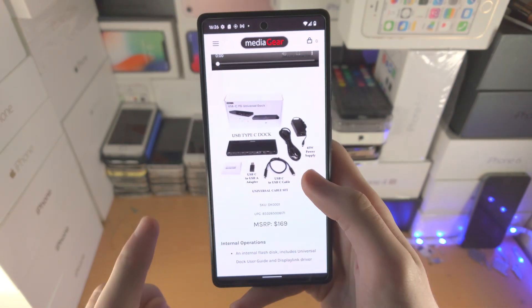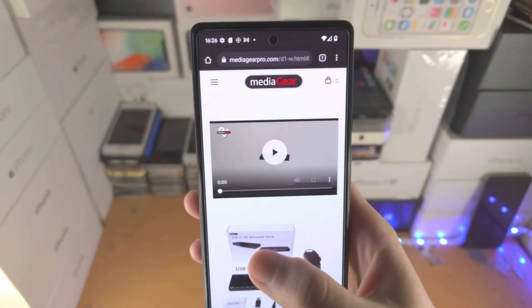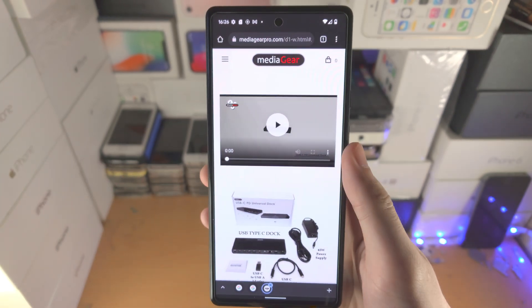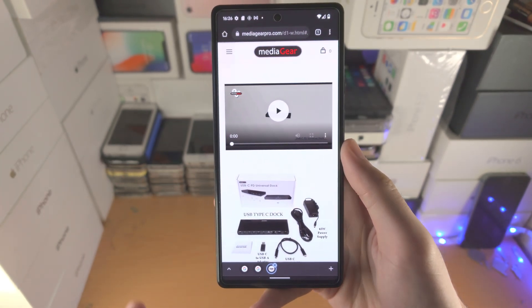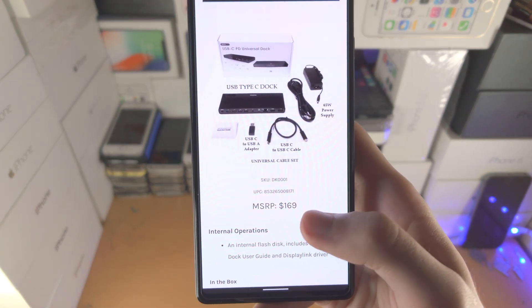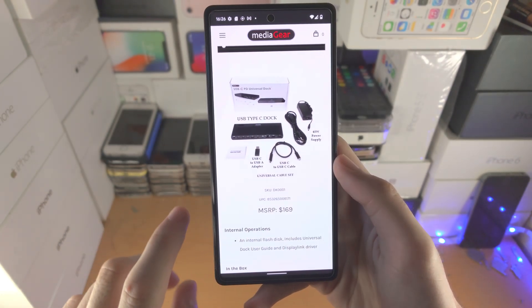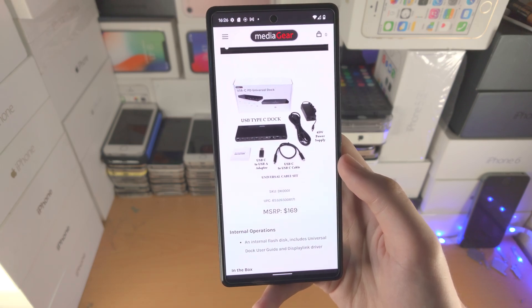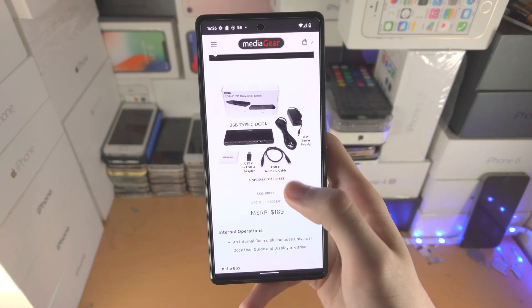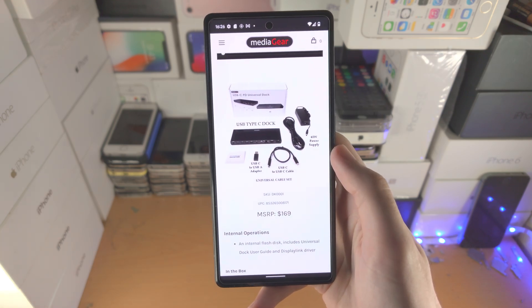However, something to keep in mind is that on eBay there are Media Gear USB-C docks that cost $30 to $40 at most. So if you genuinely need to screen mirror on your Google Pixel, don't spend $170. Instead, buy one of these Media Gear Universal docks from eBay and you'll get them way cheaper. It doesn't have to be this exact model — as long as it is a USB-C power delivery dock, you're good to go.